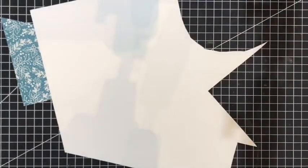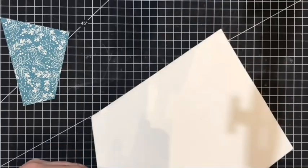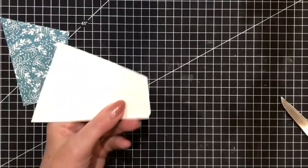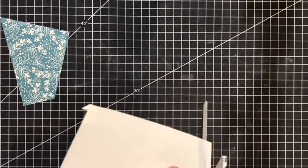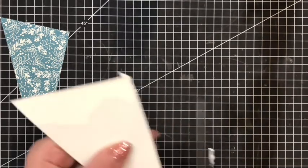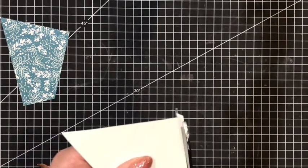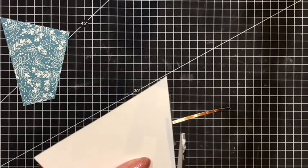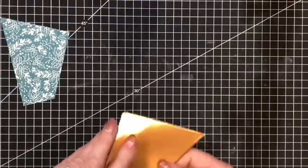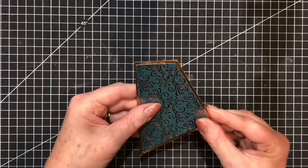So I will take a large pair of scissors and I'll just take off the excess just to make it a little bit easier to handle. Keep those out of the way and there we have our layer for our card.